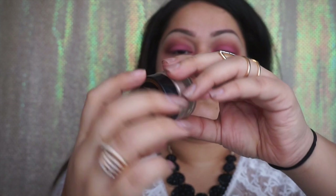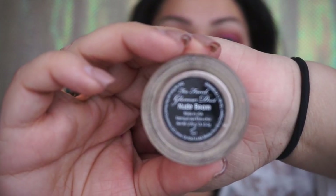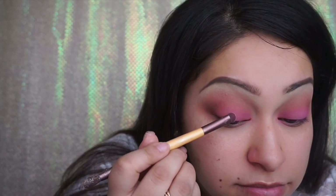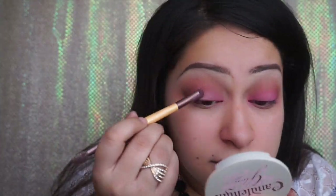Here I'm using the Too Faced Nude Demi shimmer — it's called Glamour Dust. It's more of a shimmer or glitter that I put on my lid to make it appear a little bit lighter, and I just wanted to add a little bit of shimmer to this look.